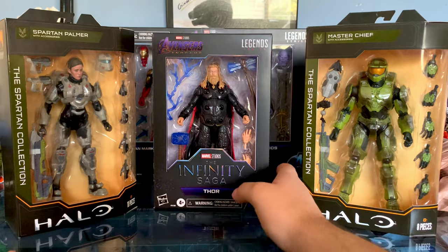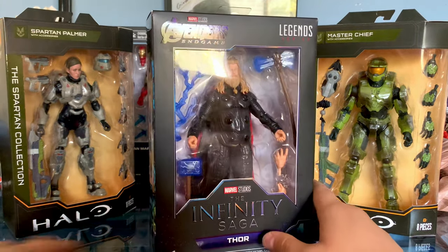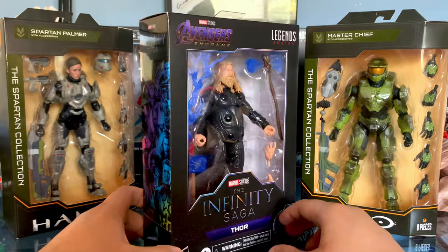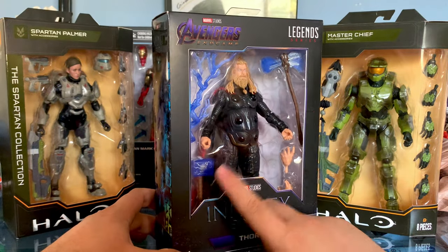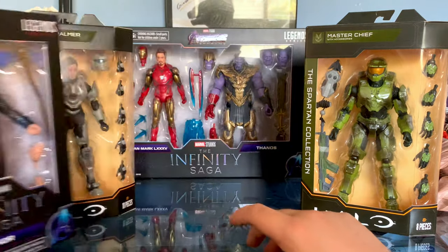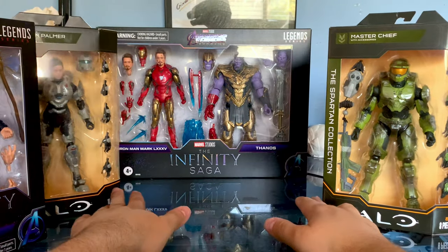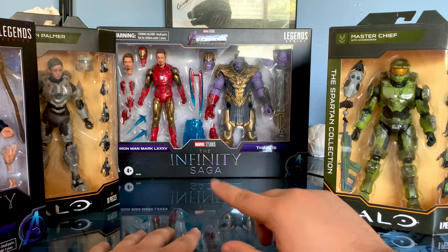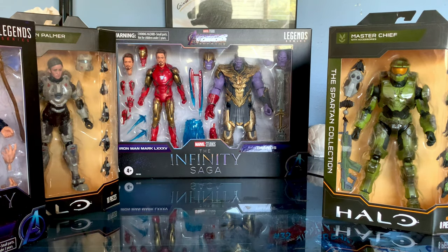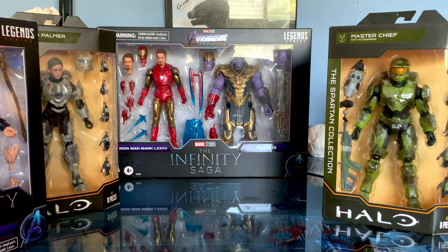We also have the Avengers Endgame Thor — Fat Thor with Mjolnir and Stormbreaker — so that's going to be interesting to see. In the back we have the Endgame Iron Man and then Thanos. I'm very excited to open these up so let's go ahead and get right to it.